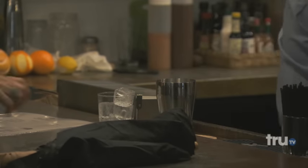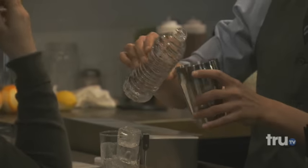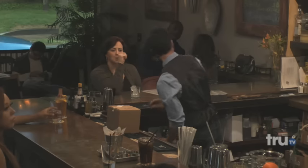We make the drink with bottled water. So the cubes are bottled water, and then the drink is made with pure spring water. So we pour just some water in there, and then we use the liquor light, which is this.